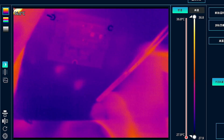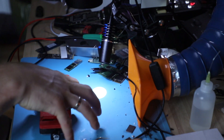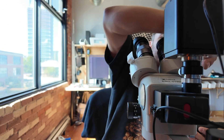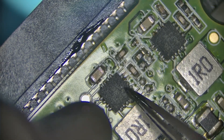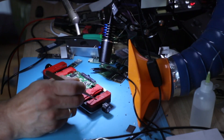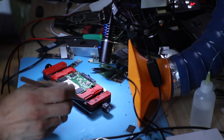Okay, this component — let me take that out. Yeah, that smells a little burnt.